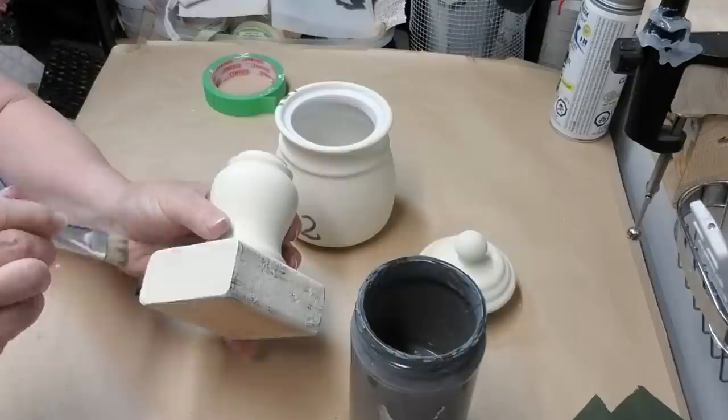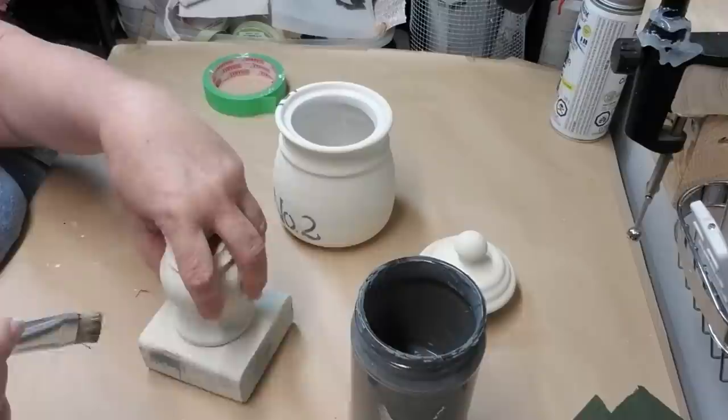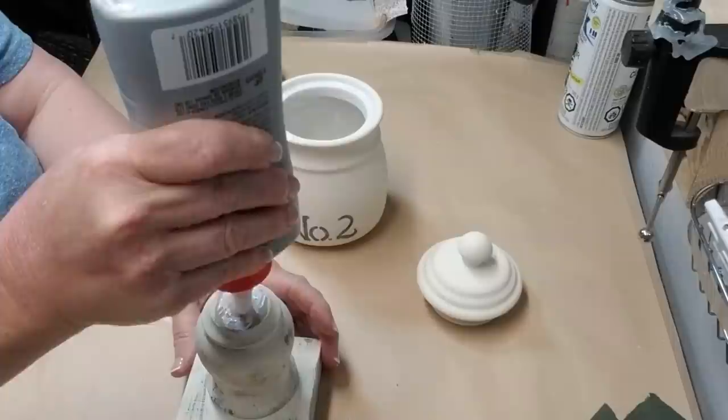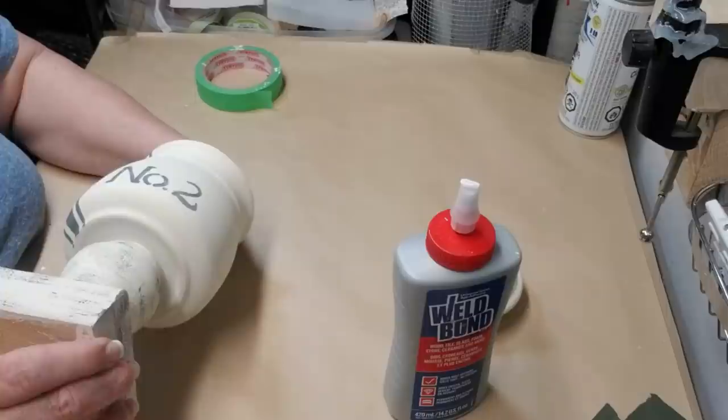I'm also going to be dry brushing the bottom part. I'm going to leave the canister without dry brushing but I thought to bring all of the colors together it would be a good idea to add a little bit of gray to the 2x4 and the spindle. Now it's time to glue everything together — using my Weld Bond glue one more time I'm going to get a decent amount on the spindle, then center it onto my canister and let that set overnight.